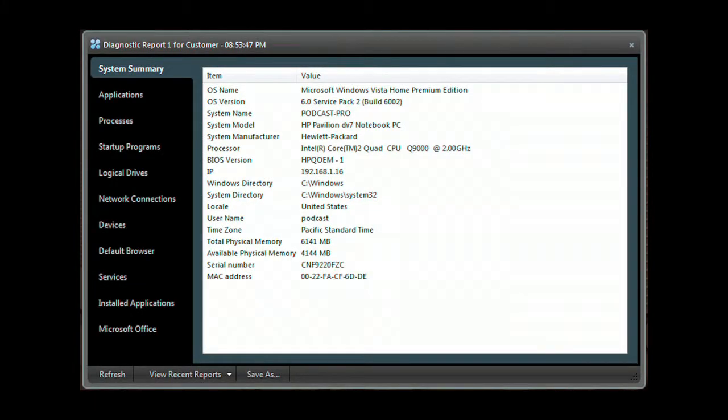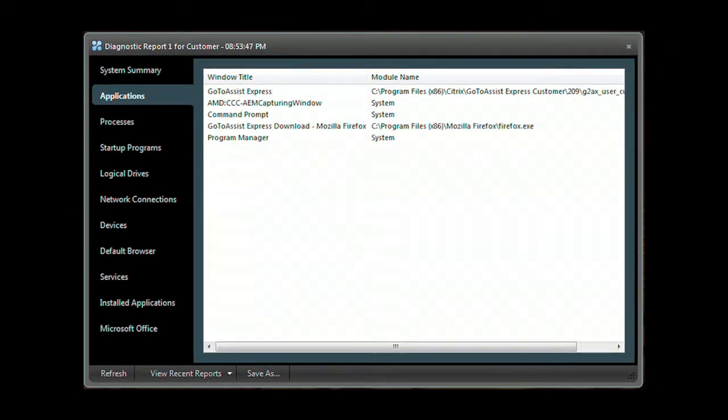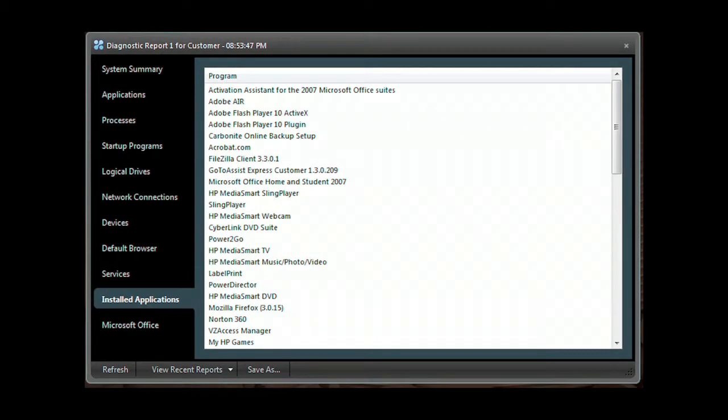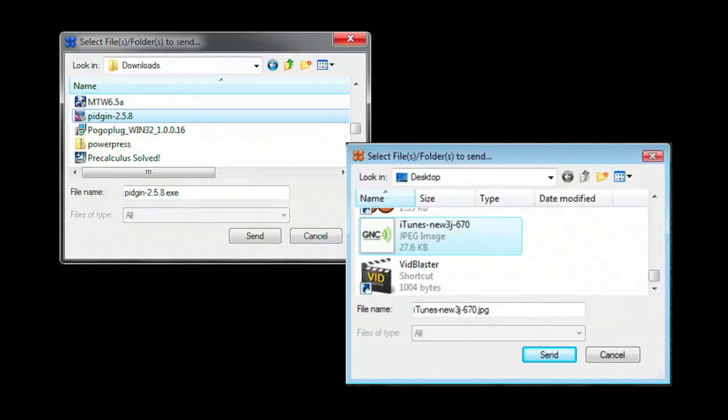Need deeper access? Run the GoToAssist Express diagnostic application to get a system summary, application list, processes, programs that start when the computer starts, network connections, devices, services, along with installed applications, and much more. You can also easily send or receive files back and forth between your computer and your client's computer.